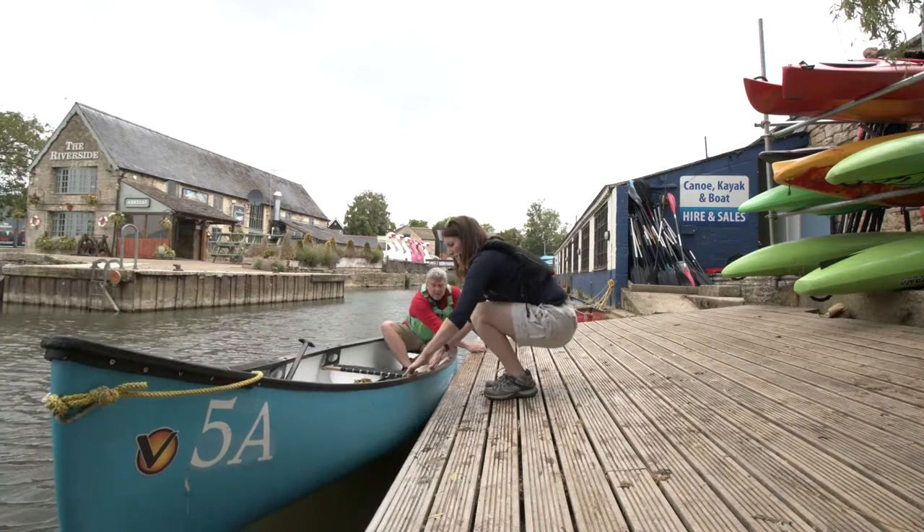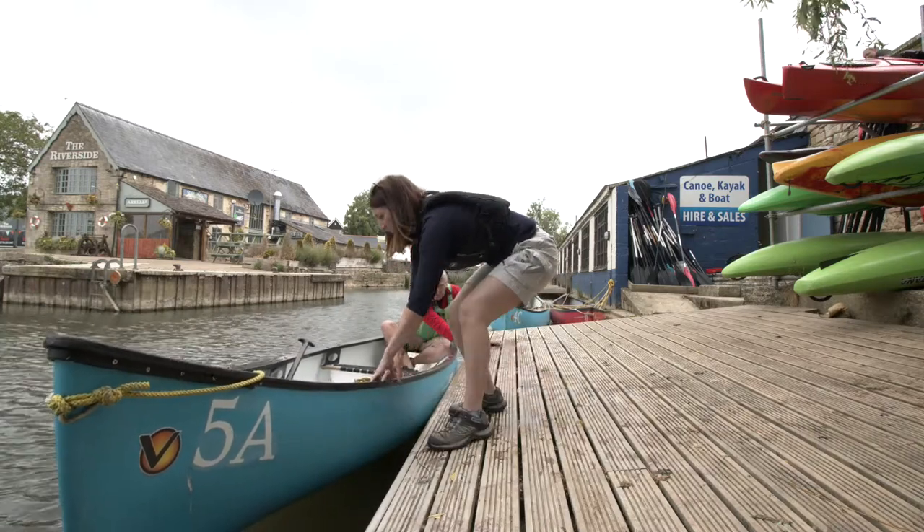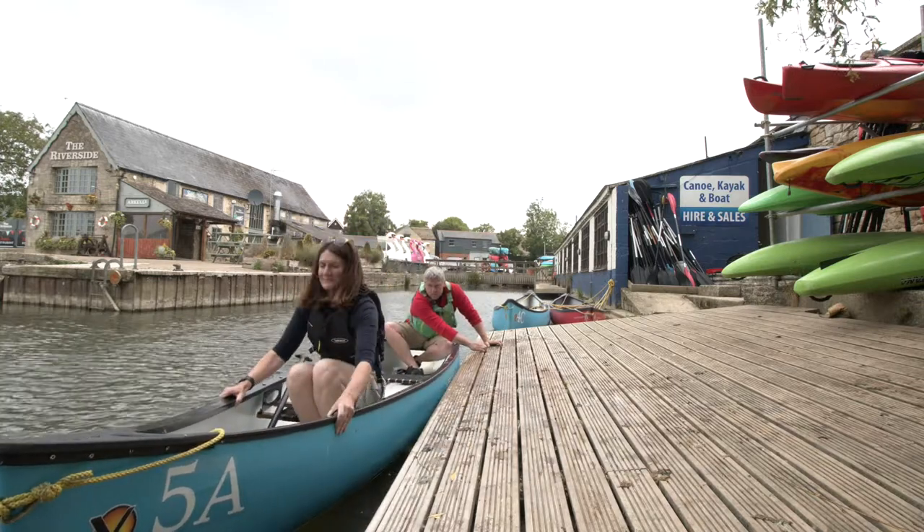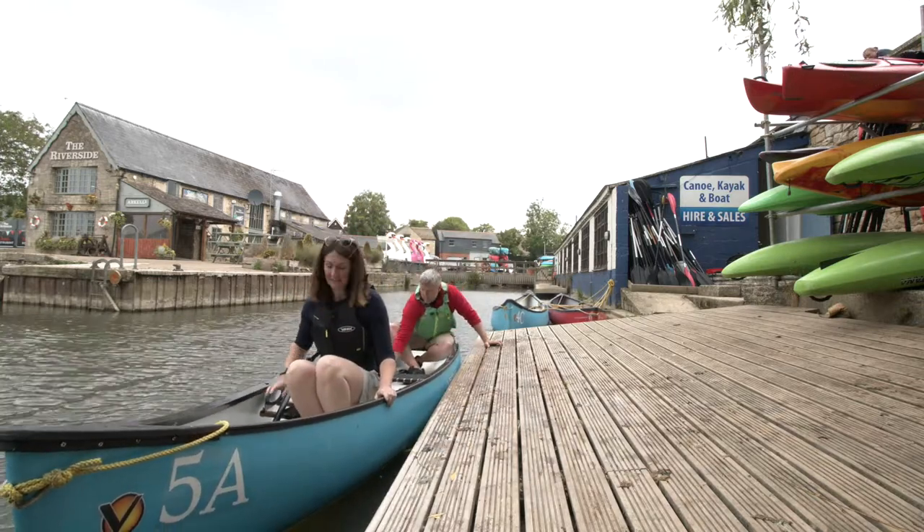Now it's my turn to hold it at the side so my paddling buddy can get in. We'll grab our paddles and we're ready to go.